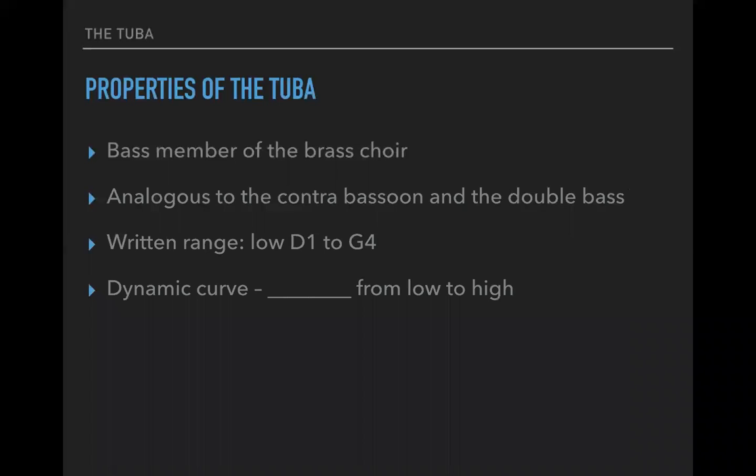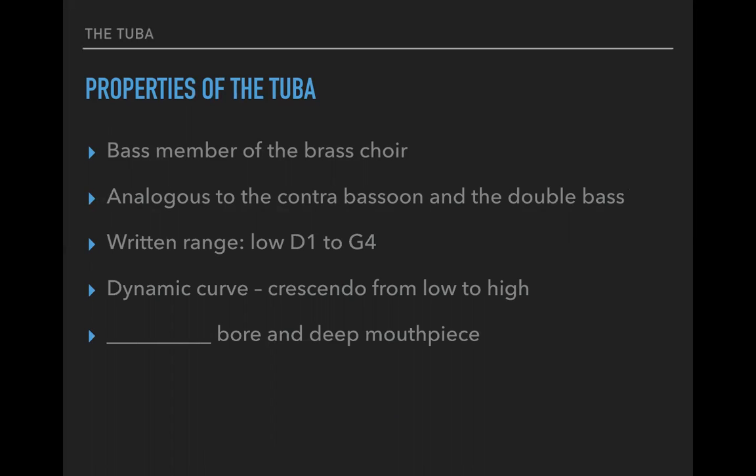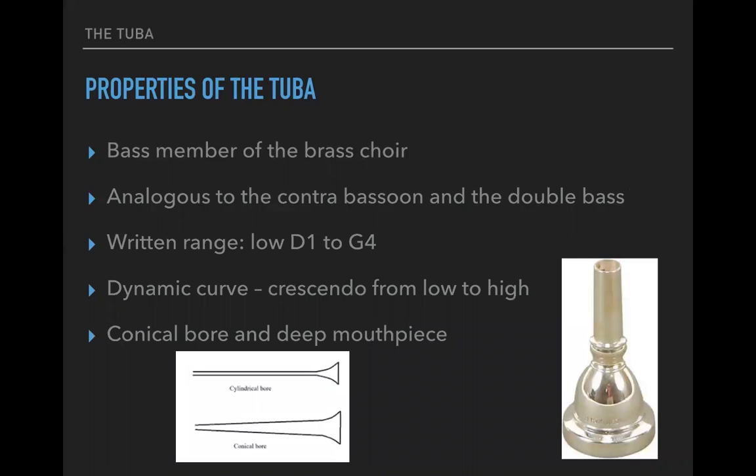The dynamic curve, just as we've seen with all brass, will be a crescendo to the top, from low to high. The tuba is related to one other instrument in the brass choir — the horns — because of their conical bore and the shape of their mouthpiece, which flares out. This is why it tends to have a rounder sound and speaks a little less immediately than the trumpet or trombone. You can think of tuba and French horn pairing very nicely versus the trumpet and trombone.